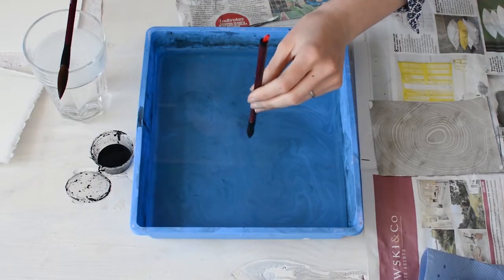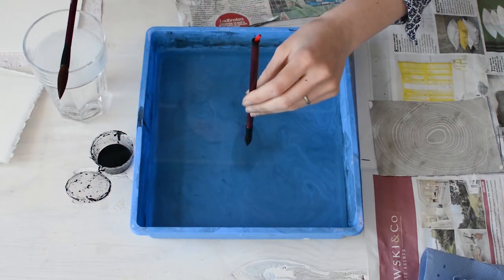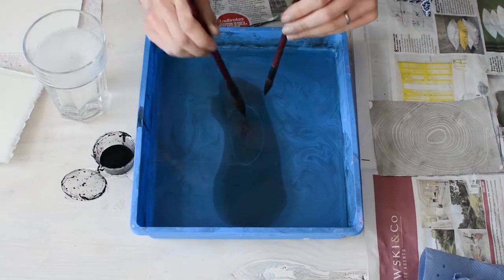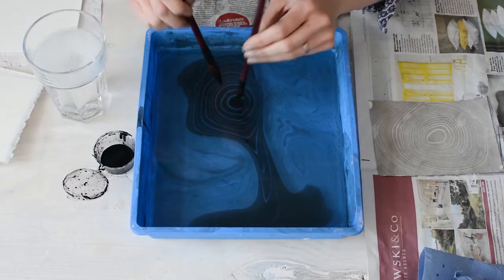The next print I'm going to take is onto Japanese paper, but this time I haven't let the water settle after taking the last print. So the ink's moving around a lot more, which creates a different kind of effect.